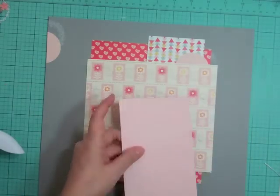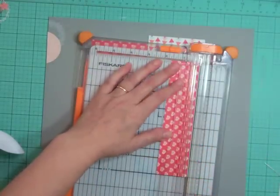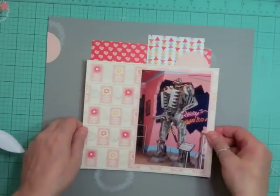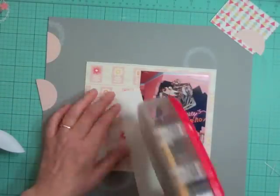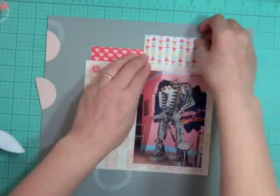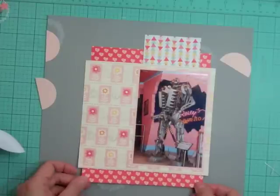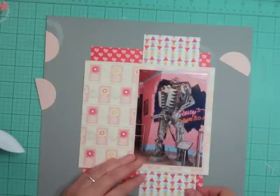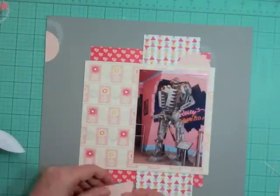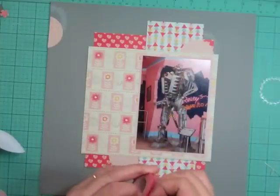Now I'm going to mat that photo on a light pink cardstock using my ATG gun. My preferred adhesives are my ATG gun, my Scotch Quick Dry adhesive, and I also like to use foam tape — that's also from Scotch 3M. I'm feeling good with the placement of the papers. I didn't really have to cut most of them down; I just used them in the size they were, though some I straightened out because they were crooked from being cut on a previous layout.